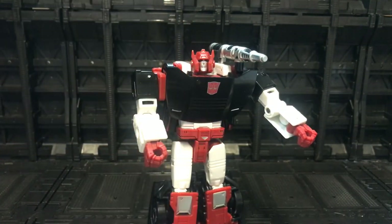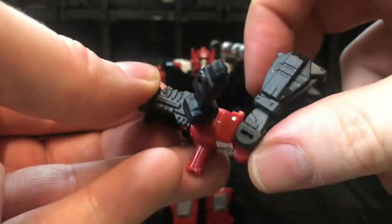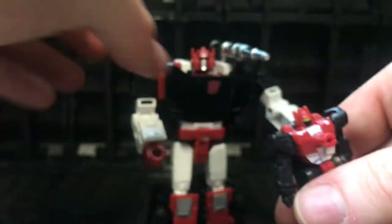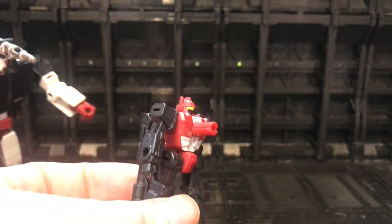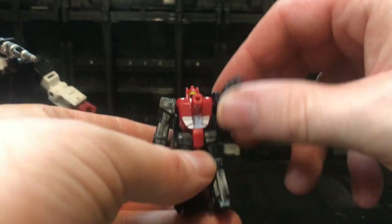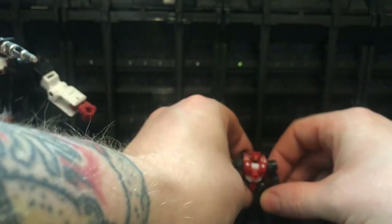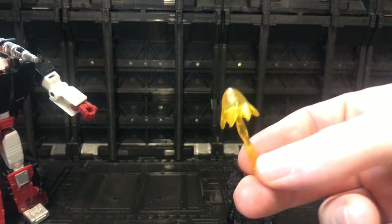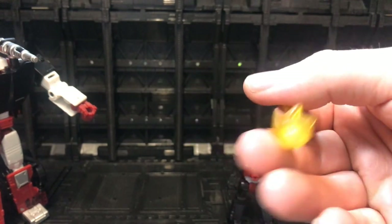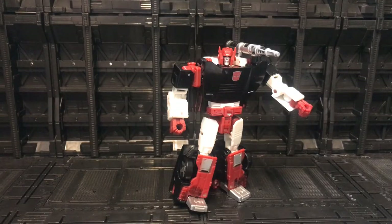Also included is Trench Foot, the Battle Master that comes with this set. He goes into Sideswipe's arm and matches him to a tee, and will also fit into ports on the arms. He's just another recolor of Blowpipe — the same one we get with Hotlink — and transforms very easily. I really prefer this version to the one I got with Hotlink, with much more painted detail. There's a nice little head sculpt with normal arm and leg articulation. A cool extra is the little flame effects piece that can go on the front of Trench Foot or on the front of the gun.